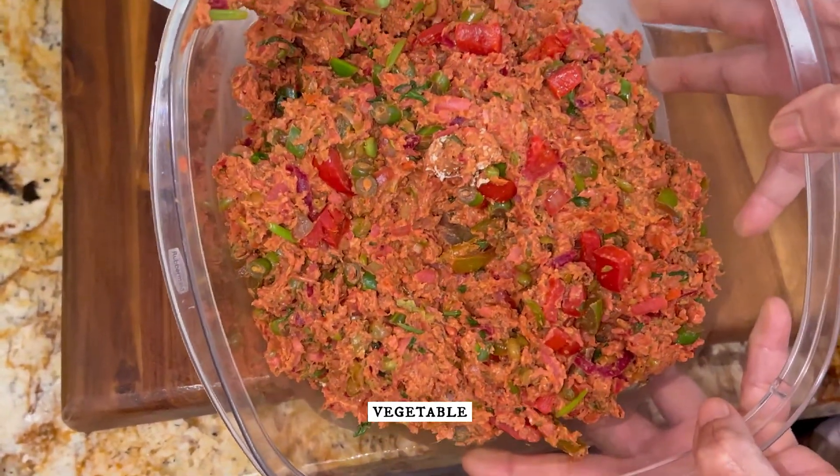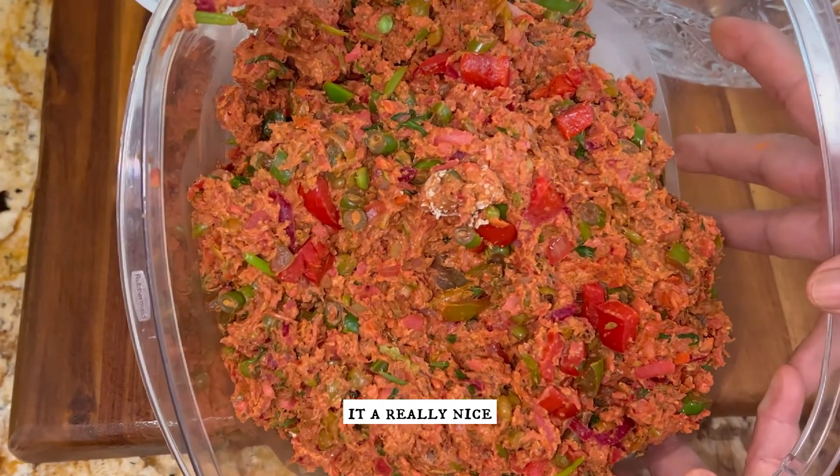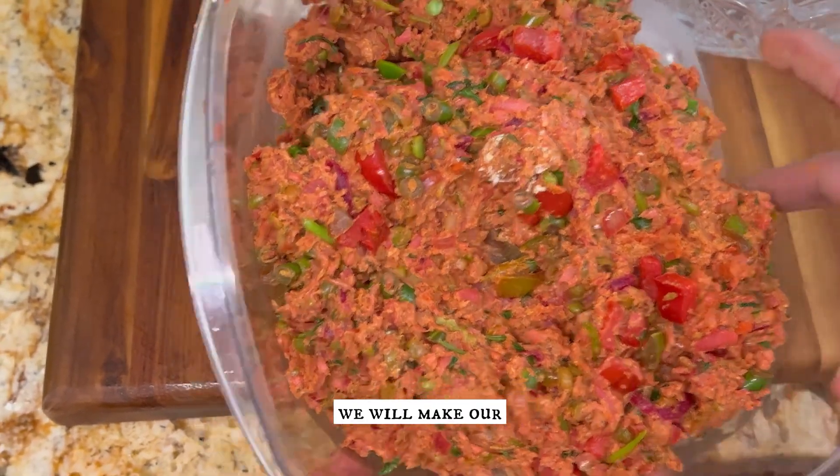Our potato vegetable mixture looks really nice — the beetroot color gives it a really nice color. We will set it aside and now make our slurry.